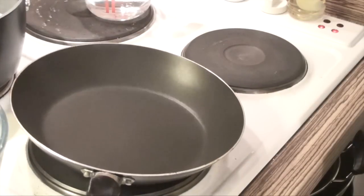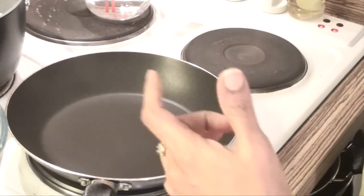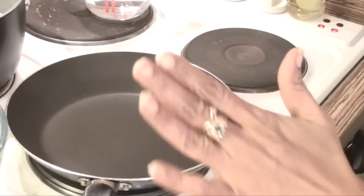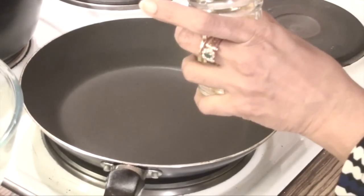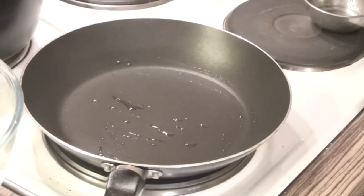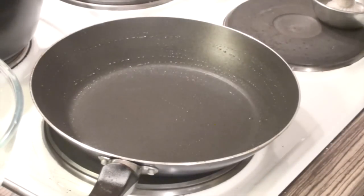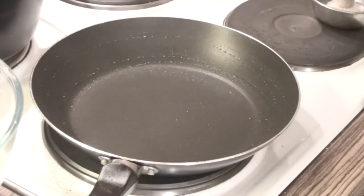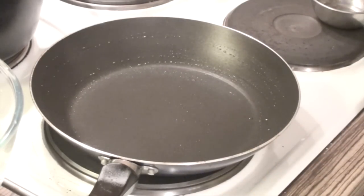Heat a nice non-stick pan on medium heat or even low heat, because these should not get burnt. So we are going to use it between low and medium heat. For the first time, pour some oil, then take some water and spread it all over. If you just apply oil, the batter will slide down, so what we are doing is seasoning it with a little water.